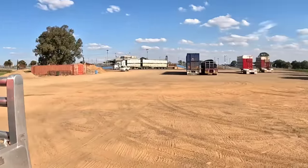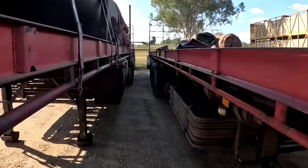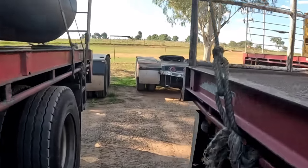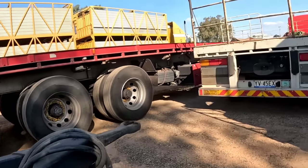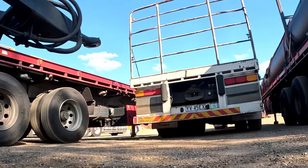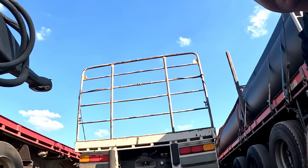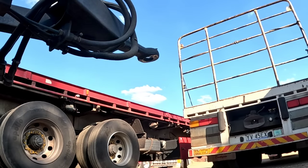All right everybody, here we are at Wagga and we're going to be moving some trailers around, so I thought I'd show you in real time what it's like. Here's the saleyards, people getting loaded, and the cows over there. So what are we doing? We're going to be connecting to the dolly before we go and get this other trailer. The dolly's in front of the other trailer, so in real time I'm not going to stop and edit. I'll show you how long or how slow things take.